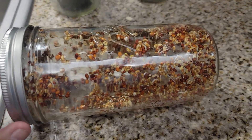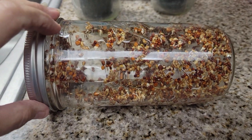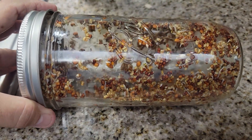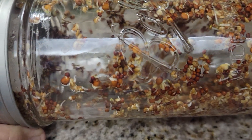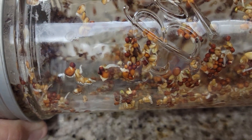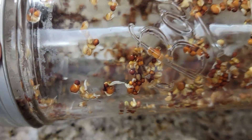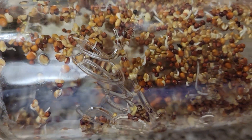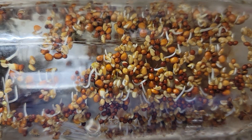Welcome back to another episode of the Canning Nana. Today is day three of our sprouting seeds, and I'm trying to get a good picture of this because they are sprouting already. You can see that right there. This is what you want to look for — seeds sprouting everywhere in this jar.